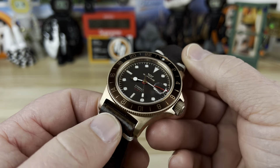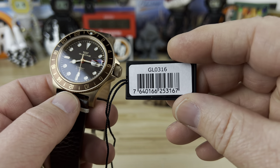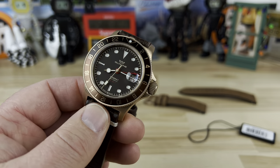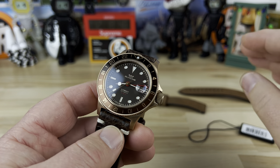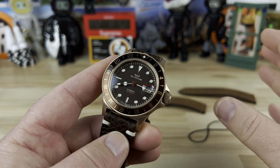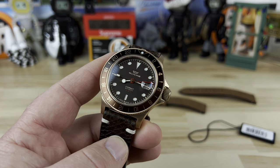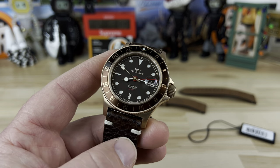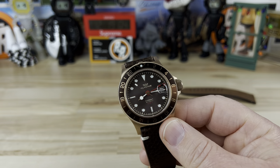This is the GL0316. I'm not even going to talk about the retail price because they do like that Invicta model where they have a crazy high retail. The reality is you can pick these up for just over six hundred dollars from Ashford — I'll put a link below. I'm not affiliated with them but they are a Glycine authorized dealer with some really good deals.